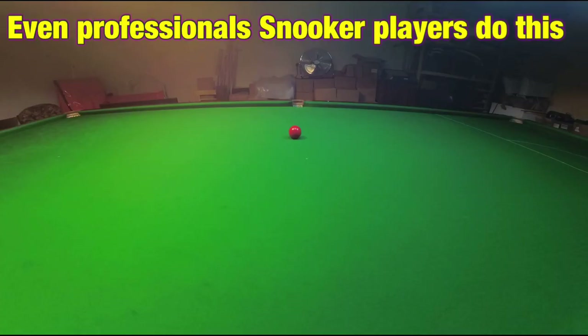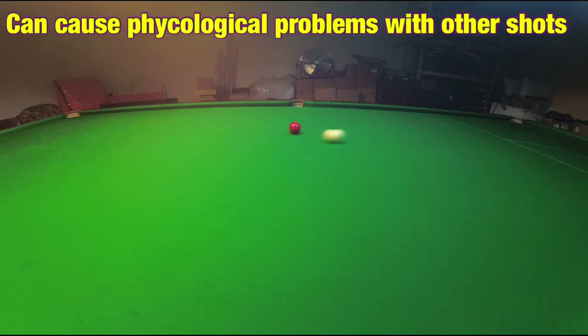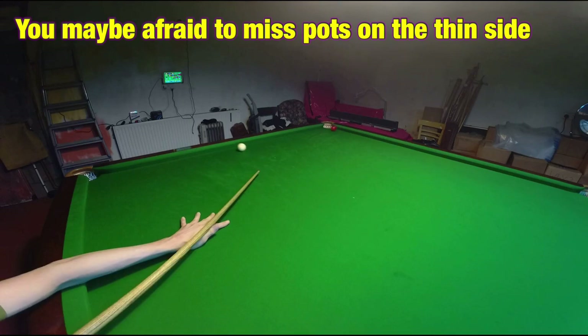Step 2: don't be afraid to miss the ball altogether. If you're worried about this you'll probably find you're never going to hit the ball thin enough. This can lead you to playing shots thicker than you'd want, and if you are missing most shots thick then this could be a contributing factor.